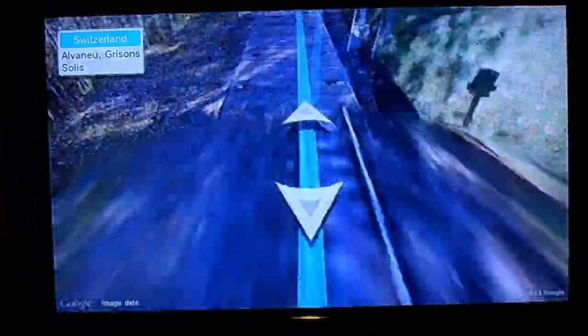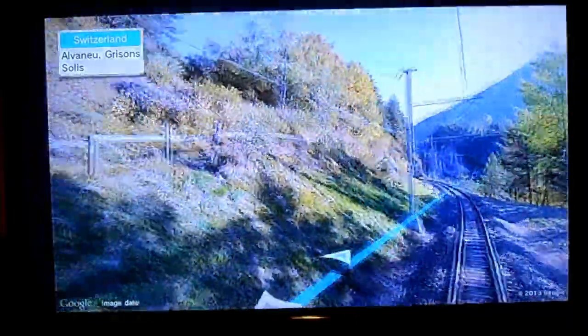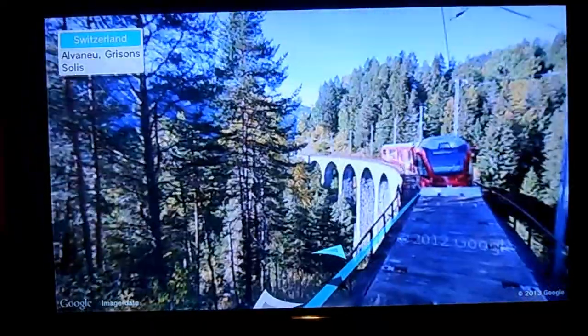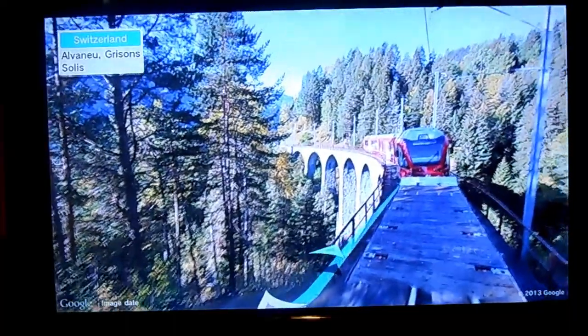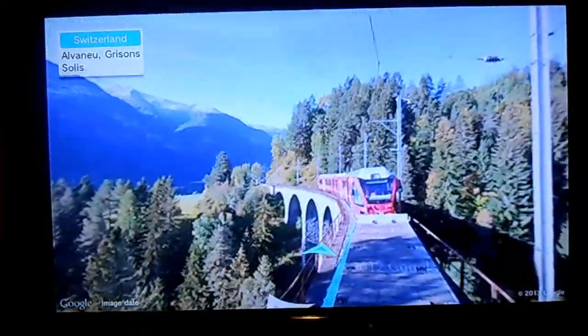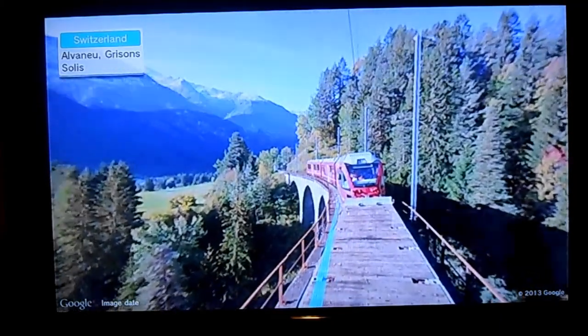Right now it has all the basic features. I'm moving around with a thumbstick, I can also zoom in and zoom out on command. I can practically go everywhere where they have images uploaded for the street view. This is pretty much what Wii Street U is all about. It's nothing groundbreakingly amazing — just pretty much Google Maps souped up specifically for the Wii U.